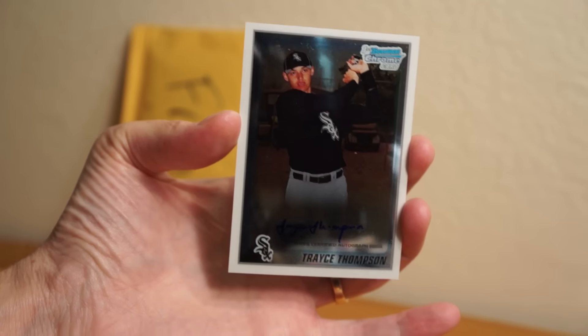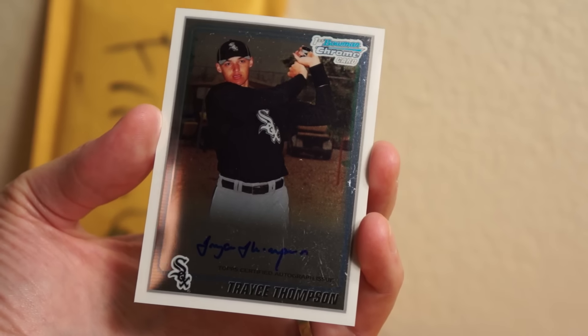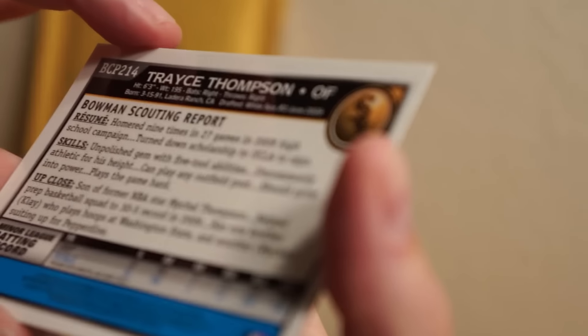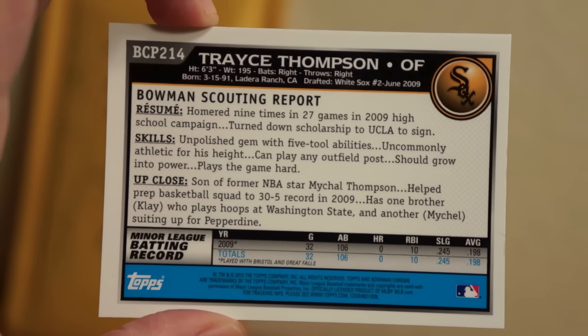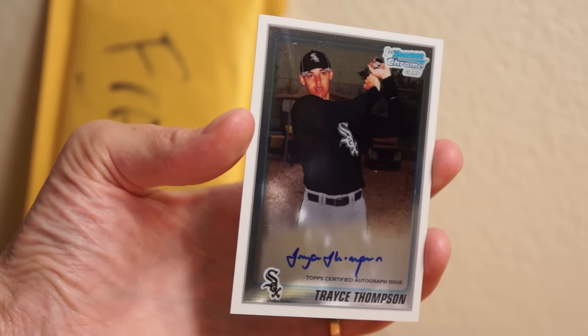But it is a Trace Thompson Bowman Chrome — first Bowman Chrome rookie. That was like 2010. Yep, 2010. Just a base, but I wanted to pick one up. It definitely needs to be dusted a little bit with a microfiber. There it goes — nice little Trace Thompson. He's been pretty good for the Dodgers lately. I'll go ahead and put this in its own new protector in a minute. He's been kicking butt for the Dodgers, so I had to pick one up. They're super cheap — well, not super cheap, but very affordable.